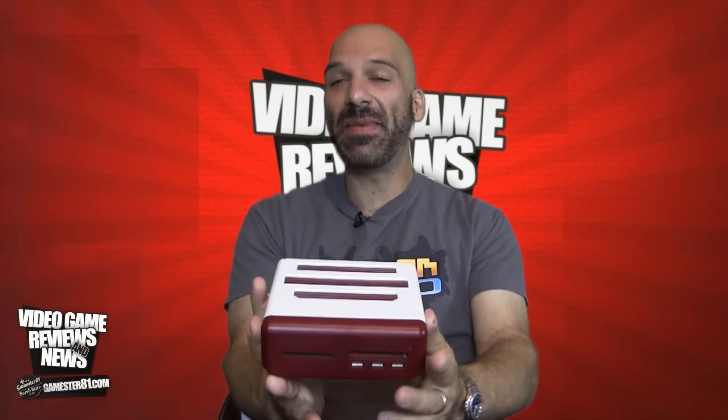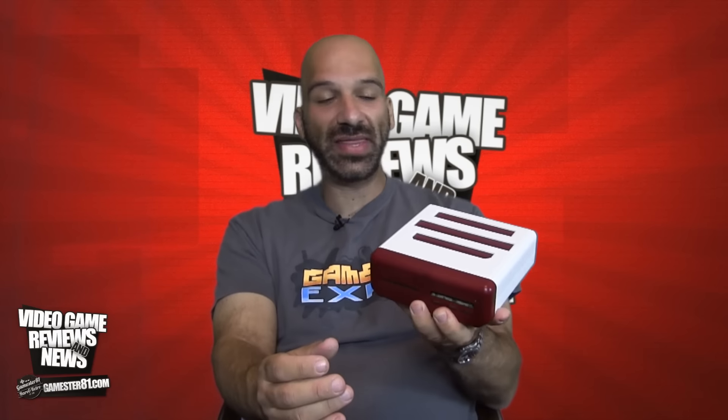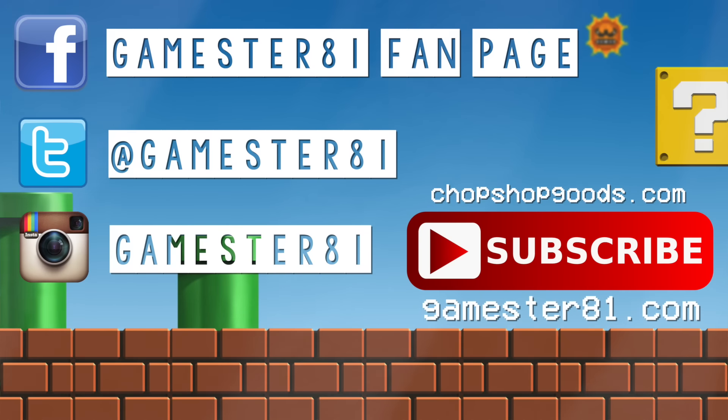Do I think it's better than the RetroN 5? Honestly, I would have to say I do. You can pick it up on websites like Amazon or eBay — they're not too hard to find. Thank you guys so much for watching. Please thumb up, like, and share this video — that means a lot. Please subscribe and if you want to stay in contact, you can follow me on Facebook, Twitter, and Instagram. I also have a website at games31.com and t-shirts available to help support the show at chopshopgoods.com.